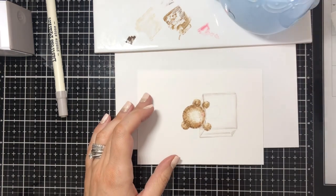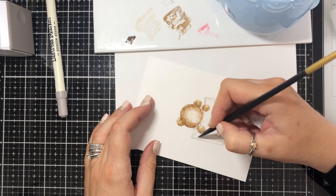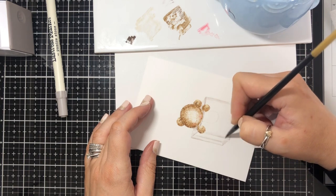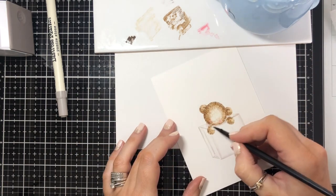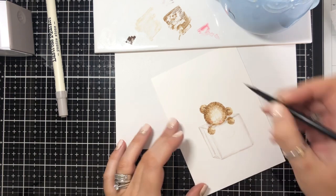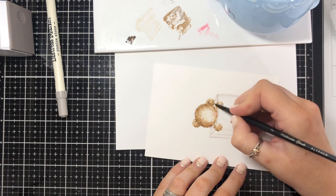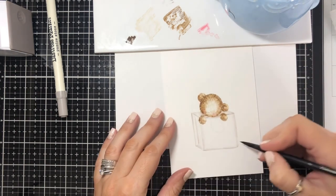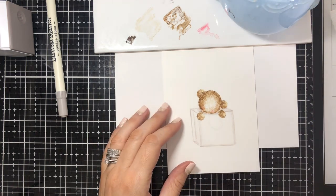I'm going back in with some water here, very pale. If you want to sort of blend it, I'm just literally going over the top. I want the grey to create a shadow. It's not perfect but you can get the gist of what I'm trying to do. When you're at home you can take your time and make it exactly how you want. I'm going to leave that like that for the moment.